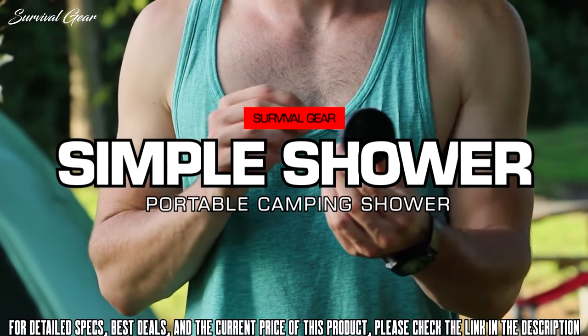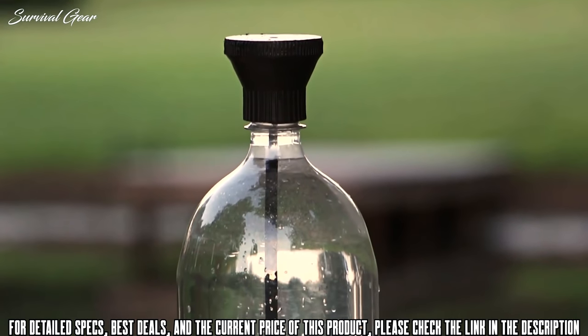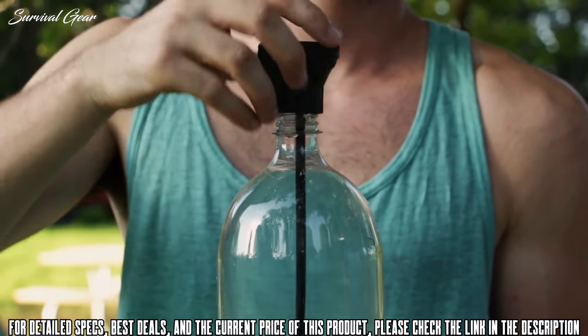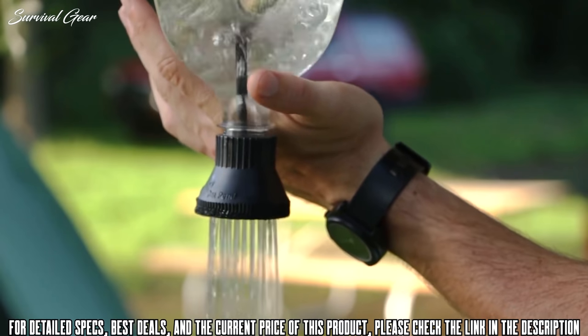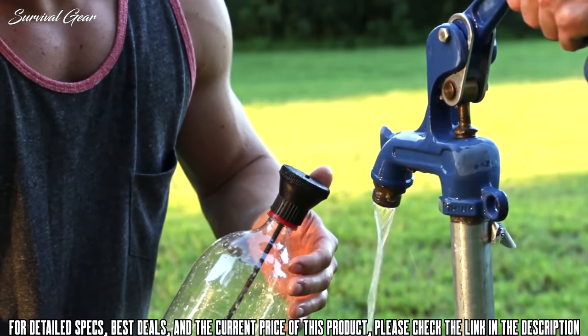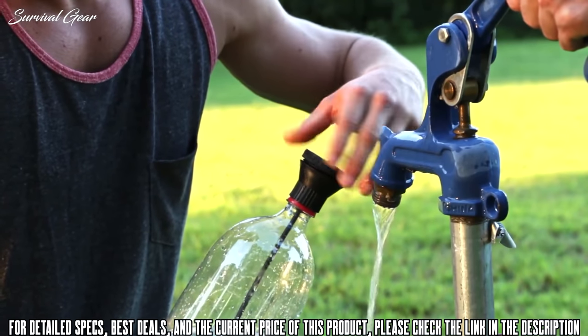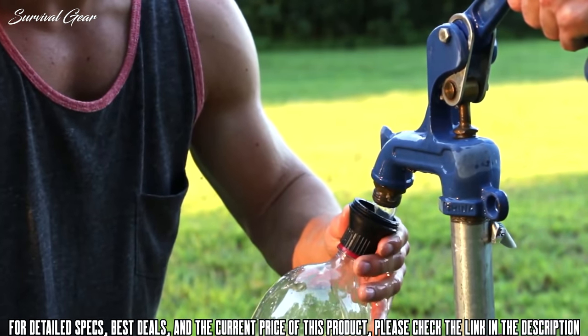This is the Simple Shower. This little device can turn almost any one or two liter bottle into a shower. To operate it, simply screw the Simple Shower onto a water-filled bottle and then turn it upside down. Our design also makes it very easy to fill — simply unscrew the cap, remove it and the air tube, and hold the funnel under a water source.